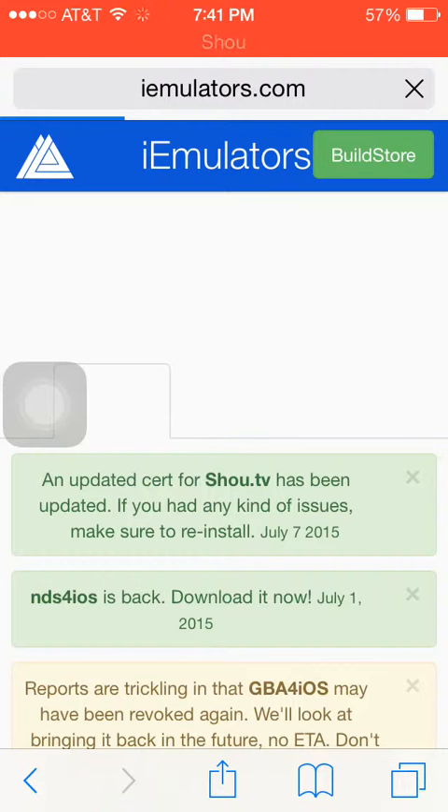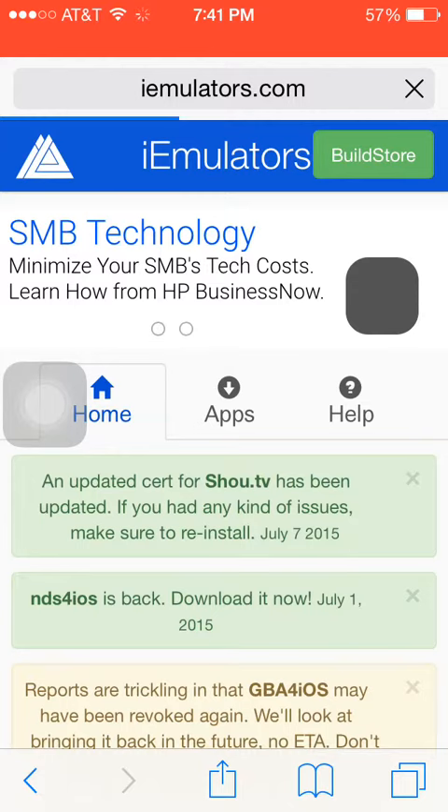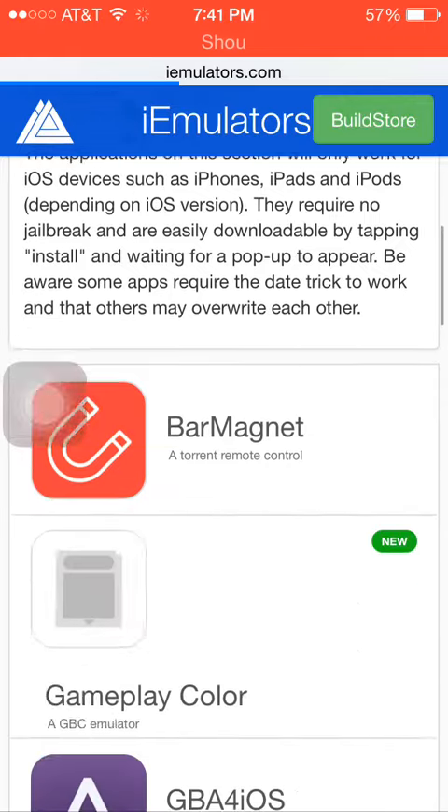Alright, so when you're here — Shou TV has been updated guys, by the way. So if you had any kinds of issues, make sure to reinstall.